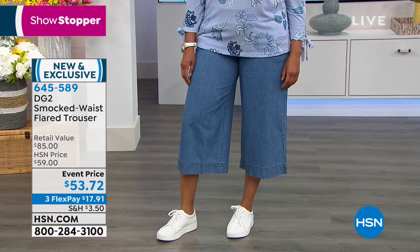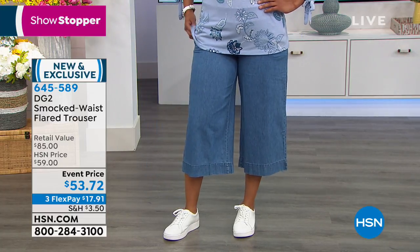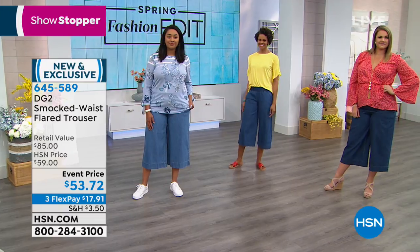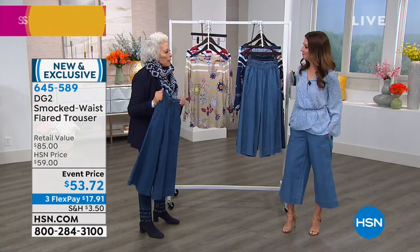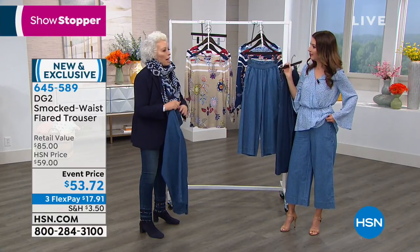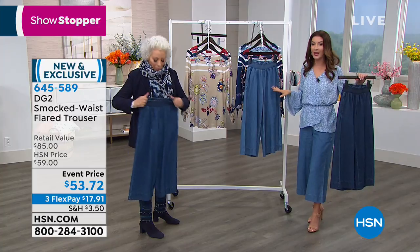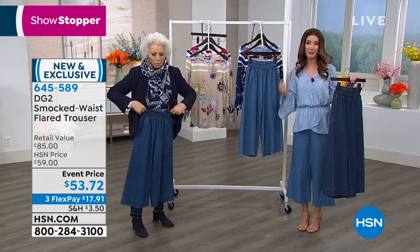I just bought a pair of platform white tennies. This is going to become a uniform for me with the white T-shirt, even with a little tailored blazer. Indigo is the bestseller so far. I'm wearing the chambray, and it's also available in the mid-tone. These are extra smalls through 3X, so it's going to be really easy to find your size. I'm wearing the extra small — I'm usually about a size two.